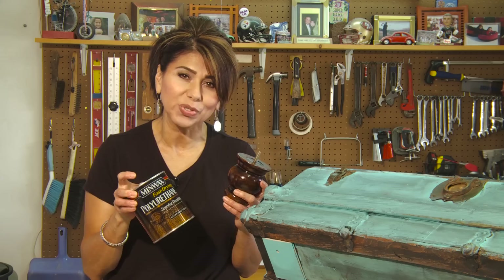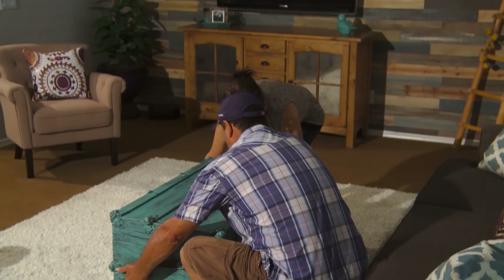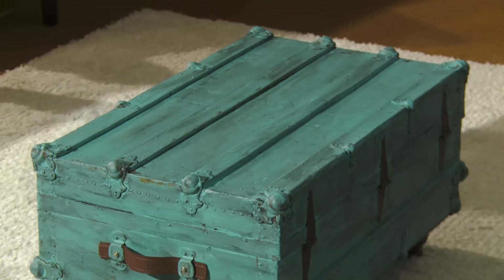I applied two coats of this dark espresso stain on the legs to get the look I wanted, then clear coated it with polyurethane and let it dry overnight. Now all I have to do is screw in the legs, take this inside, put a glass top on it, and call it done.